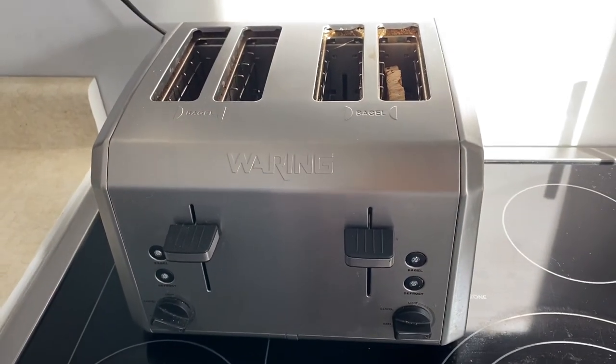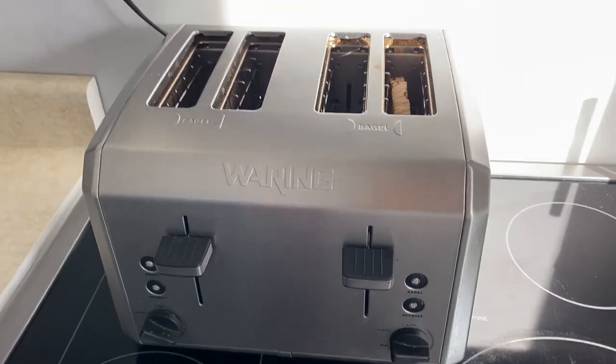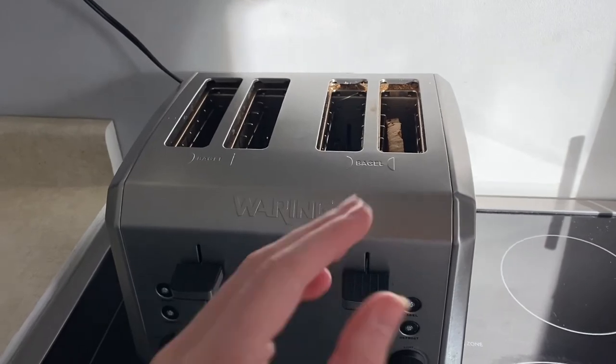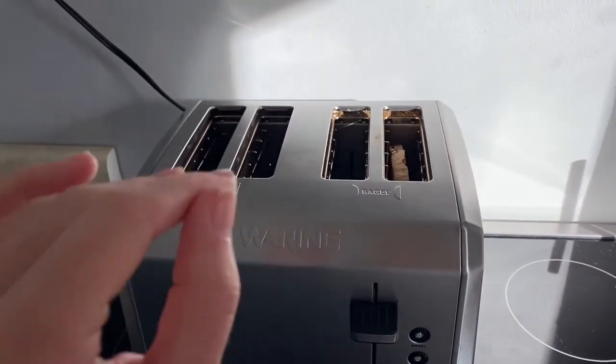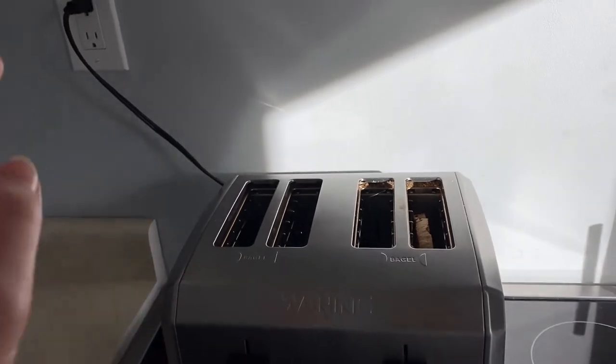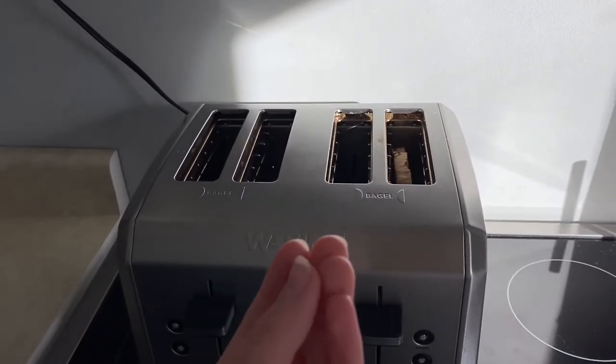This is the most important part. Now that our toast is toasted and it's ready to be taken out, we have to use our fingers. We cannot stick anything like a fork or a knife in the toaster to get it, because since it's plugged in you may get electrocuted, so we have to be careful and only use our fingers.